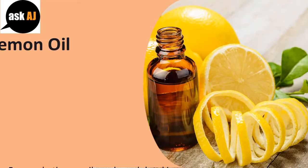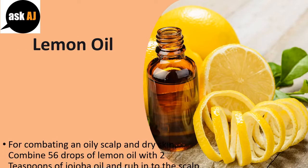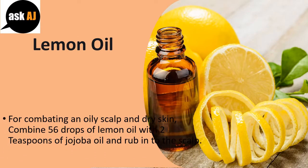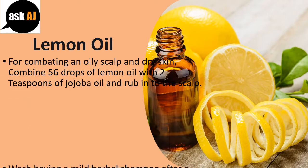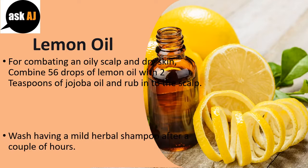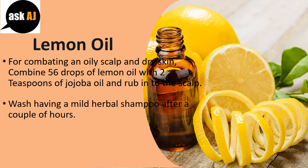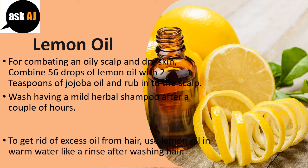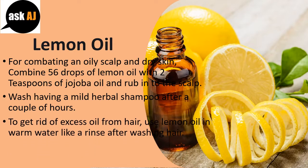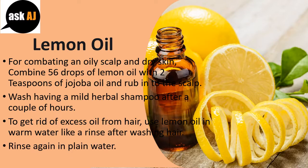Lemon oil. For combating an oily scalp and dandruff, combine 5-6 drops of lemon oil with 2 teaspoons of jojoba oil and rub into the scalp. Wash with a mild herbal shampoo after a couple of hours. To remove excess oil from hair, use lemon oil and warm water as a rinse after washing your hair, then rinse again in plain water.